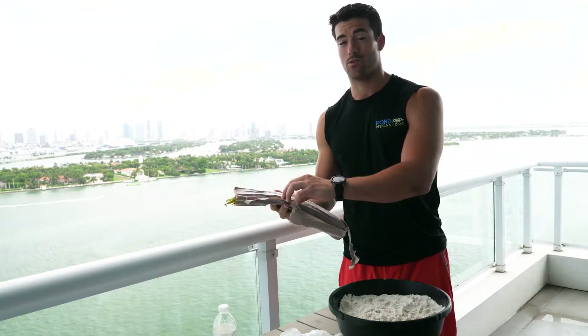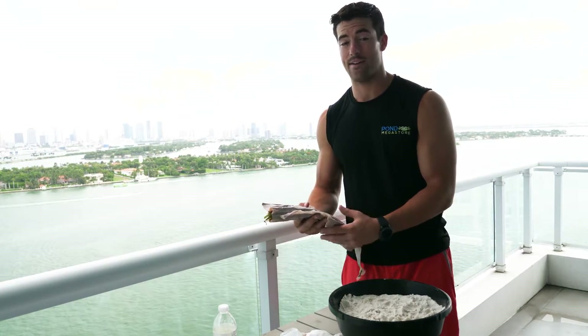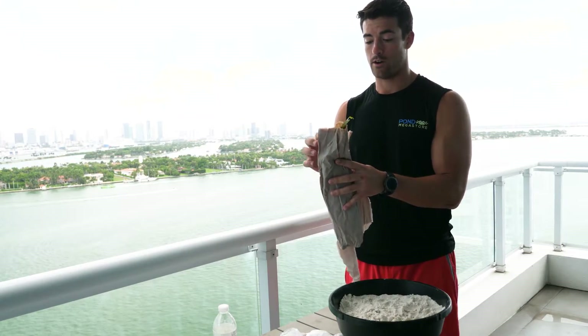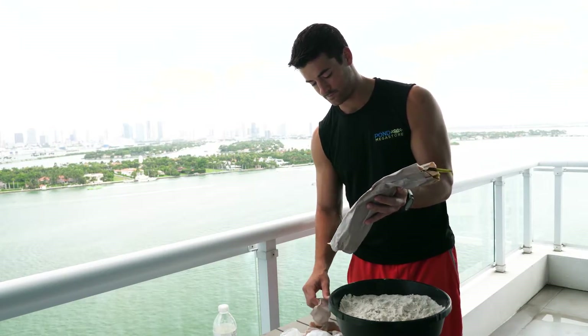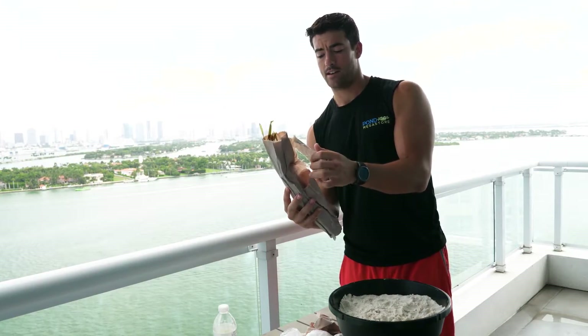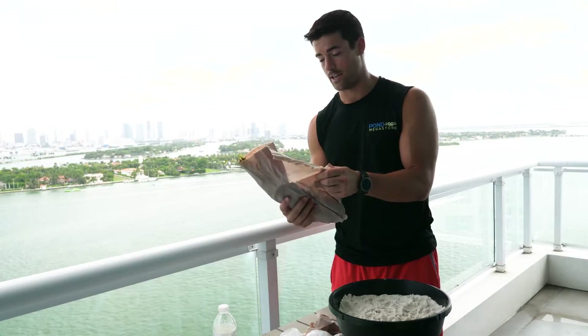Now this is a plant that koi really love to eat, so we highly suggest not having this in a koi pot. We do have better suggestions for submerged oxygenators that will be good for koi pots. This is also a hardy plant and can survive colder temperatures than tropical plants.